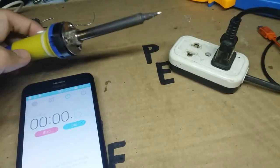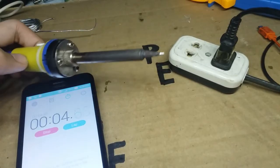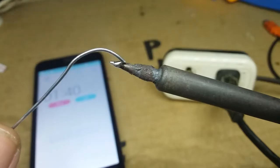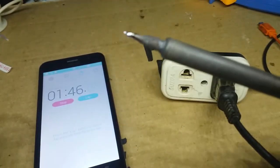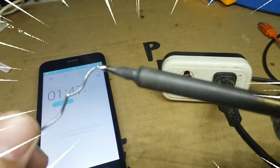I also timed it because I was curious how long it takes to melt solder. We see that it takes 1 minute and 43 seconds on this type of soldering iron, which is directly connected to mains. So there we have it — it now works again.